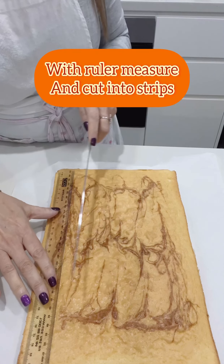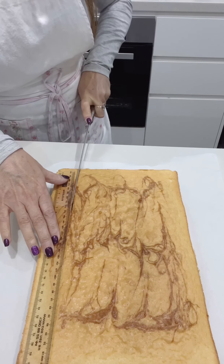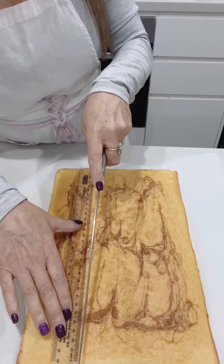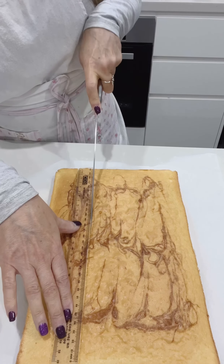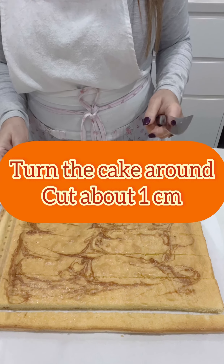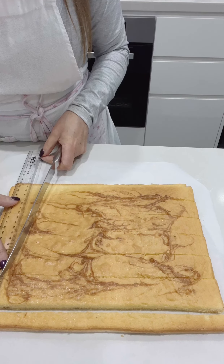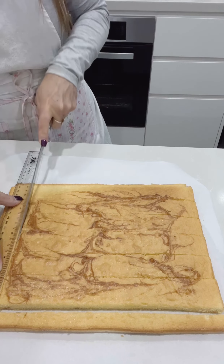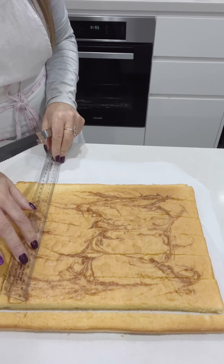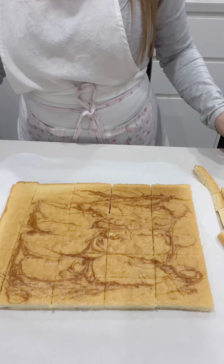Use a measuring ruler to get even slices — I'm cutting my sponge into fingers. You can measure and cut to the size you would like. The ruler will give you even pieces. Pieces should be at least one centimetre wide, or you can cut bite-sized pieces. Remove all the edges so you have nice even pieces.